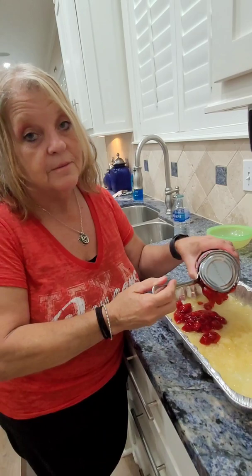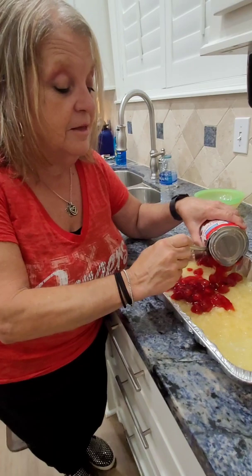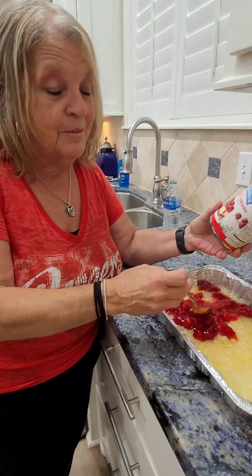First you open a can of crushed pineapple in heavy syrup, then you open a can of cherry pie filling. If you can get it open — unlike this one — you should always buy the original one, common stock or Lucky Leaf, the best. Then you dump — some people call this a dump cake, I call it cherry delight or cherry pie cake.